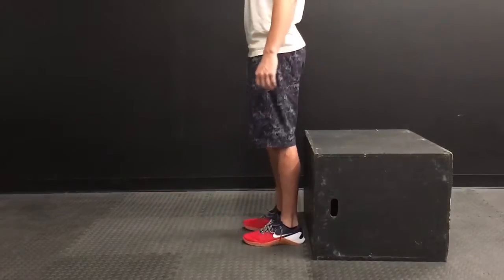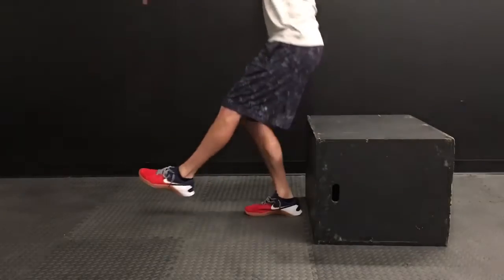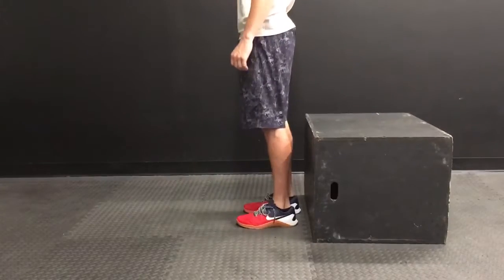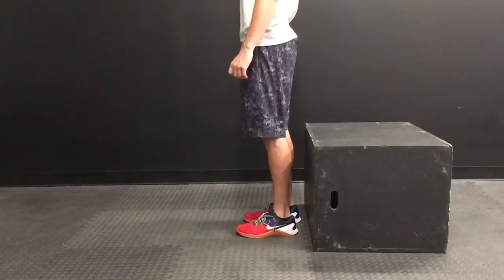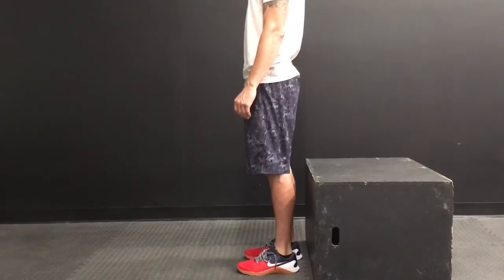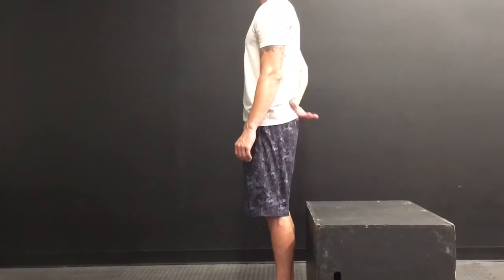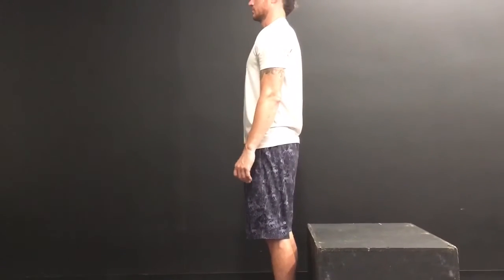Then we will alternate legs, control ourselves down, and then stand back up. This is a movement that you want to challenge yourself and get those hip creases below the knees. So as you get stronger, let's lower that box height down so that we can get that full pistol squat without any assistance.